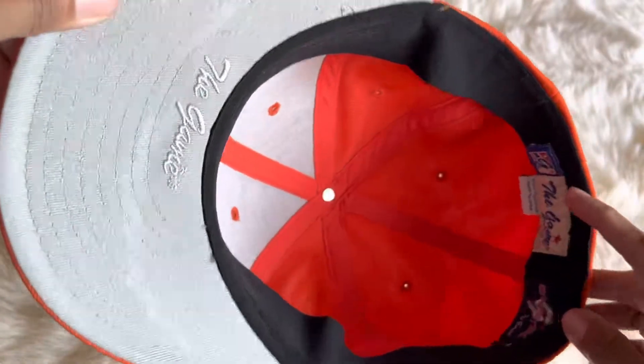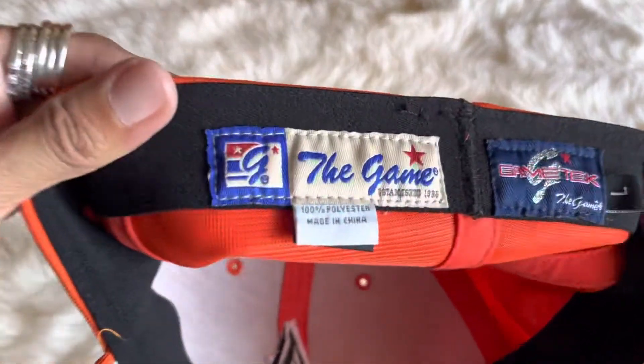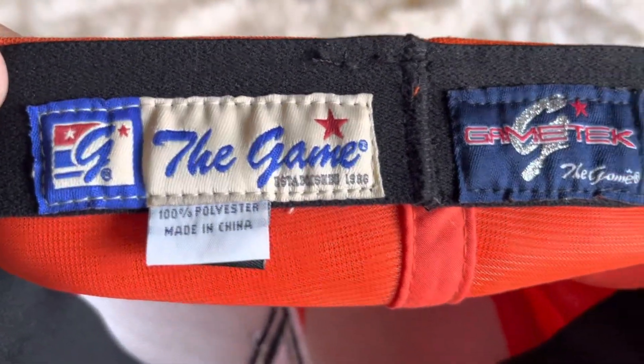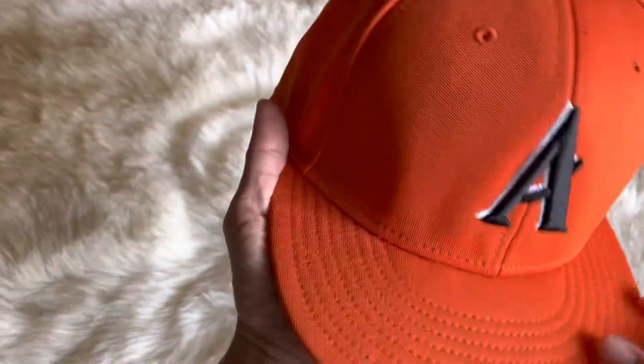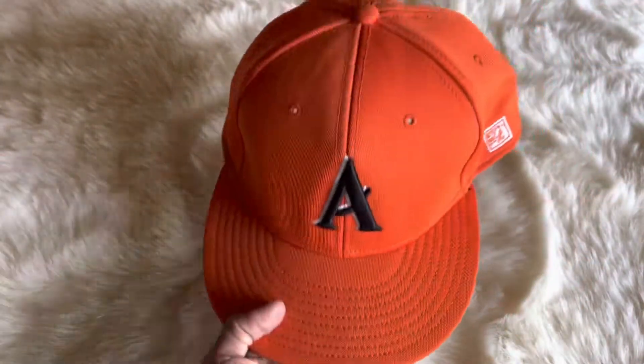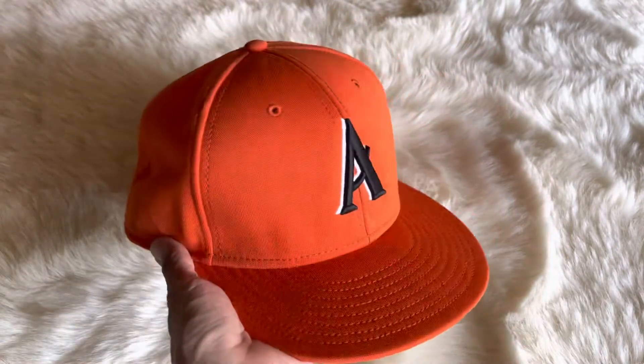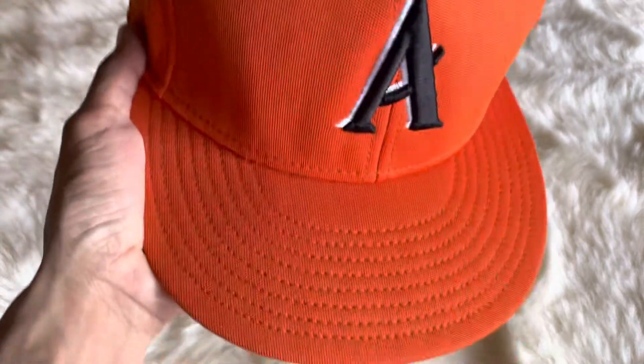In the back it says The Game — 100% polyester, made in China, Game Tech, and it's a large. It's a bright orange hat with a little letter A right there.